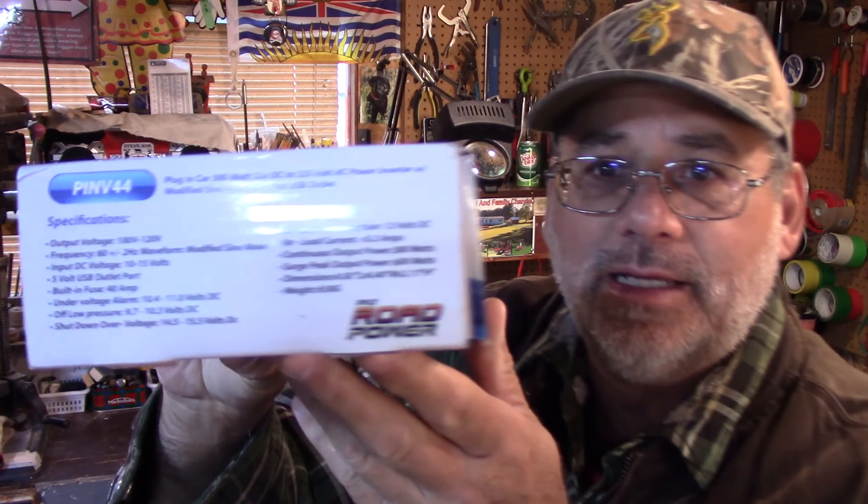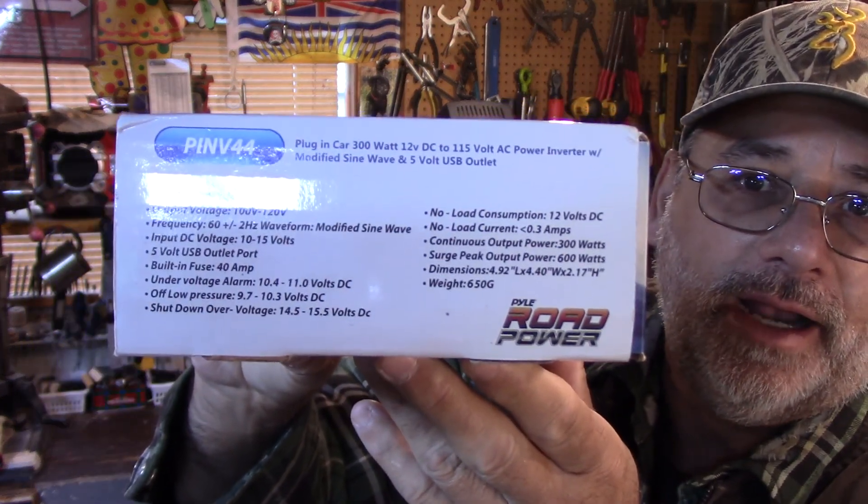Welcome back to Steve Robb Reviews. Today we're going to have a lot of fun. I'm not going to make anybody do any math — I'm going to do all the math myself — and it's all about power inverters. This is the power inverter I'm going to be using today, just a 300-watt power inverter, and these are the specs right there.